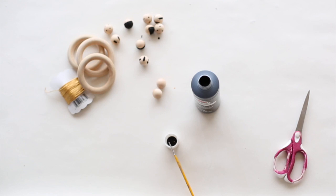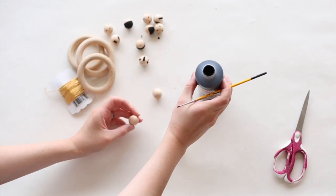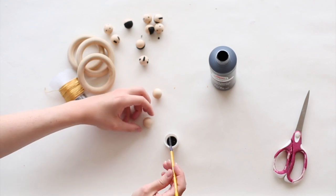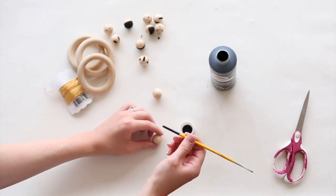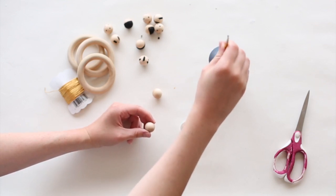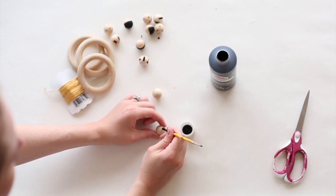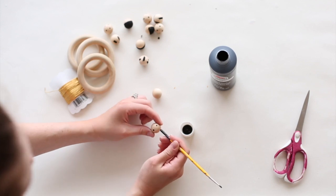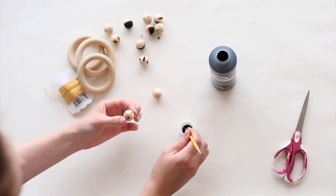The first step in making your decorative rattle is painting your wooden beads. So I have these guys right here, and on one of them I'm going to do a polka dot pattern. I'm just going to take my paintbrush and dip the end in black acrylic paint — Apple Barrel, it's non-toxic, which is exactly what you need for this project. And I'm just going to put little polka dots all over my wooden bead.